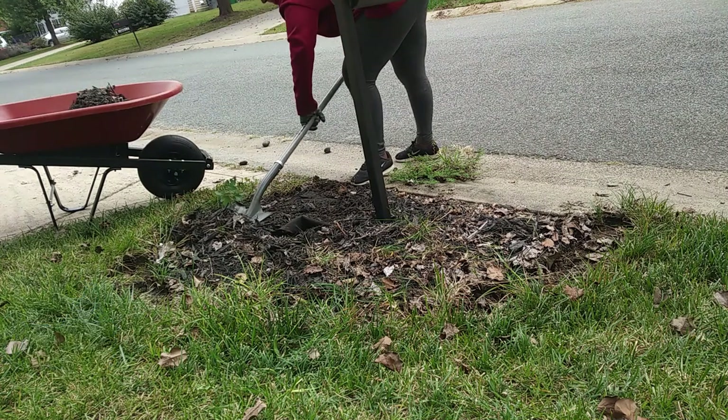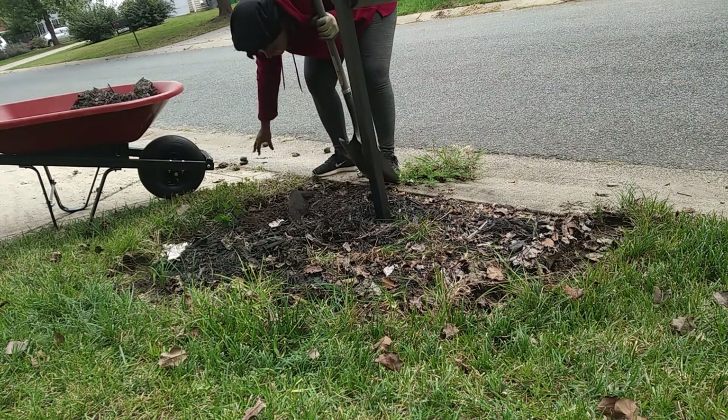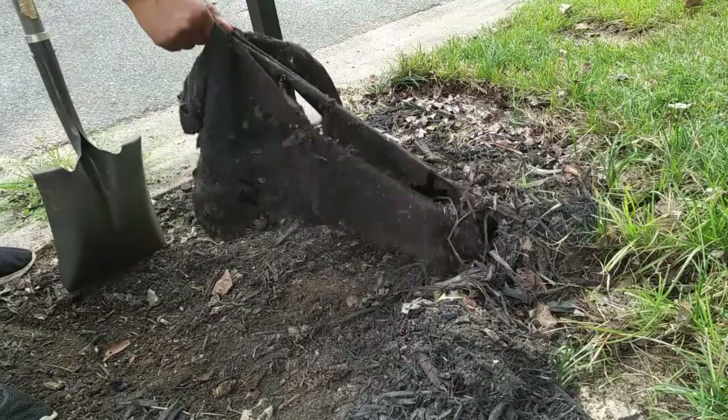The first thing that I did was dig up all this old mulch from around my mailbox. I also had to pull up the landscape fabric that I put down some years ago.